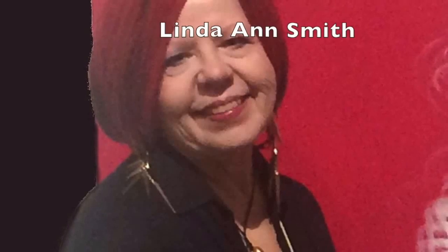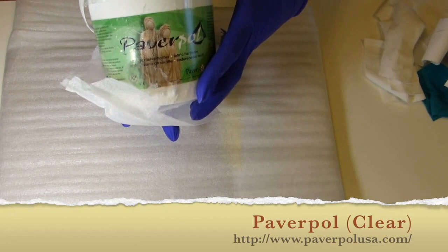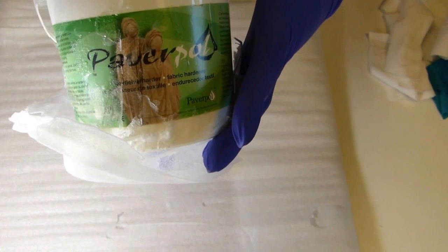Hello, I'm Linda Ann Smith, video creator for Color Art at colorart.com. Today's video is going to be an experiment, which is not too unusual on my YouTube channel. I just received some Poverpaw in the mail and I'm going to use this — this is the clear Poverpaw. I've spilled some on the outside already investigating it.